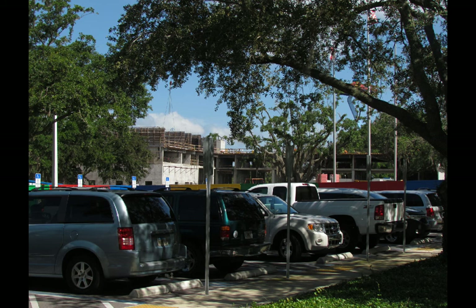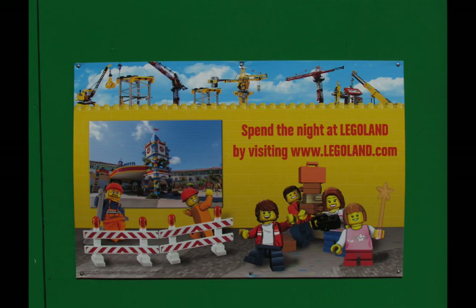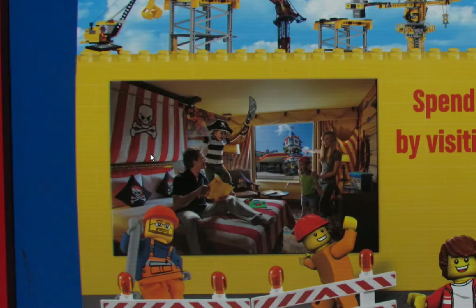From here we're switching over to Legoland in Winter Haven. This is the Legoland parking lot, and in the background the construction you're seeing is the Legoland Hotel — that's what the walled-off area at the front of the park is for. They're showing concept art of what the hotel will look like when finished, as well as what one of the rooms will look like.